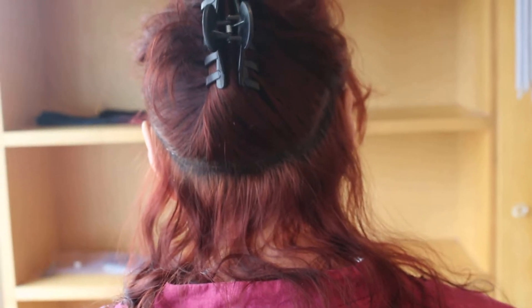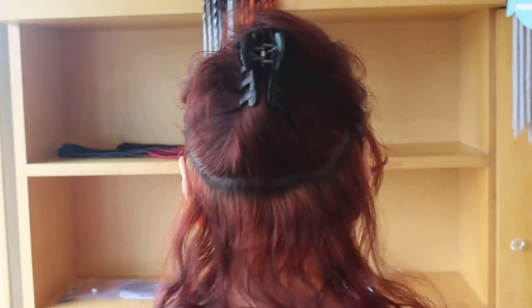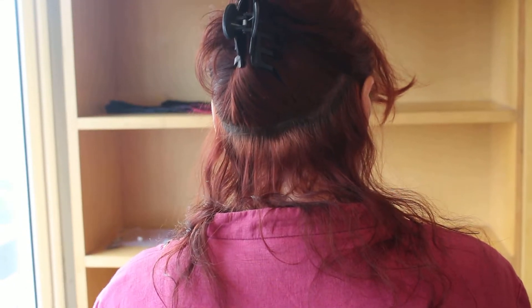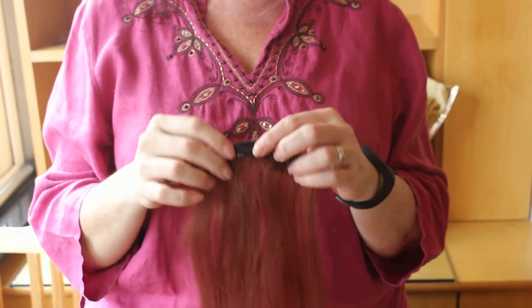Most people will put in hair extensions at this point — just grab the hair extension, comb it in, clip it, put your hair down, and done. That's great, but I have fine hair, so I want every advantage to keep those extensions secure all day without thinking about it. This is my number one trick: hairspray. At the places where the clips are going to go, add a little spray of hairspray to your natural hair.